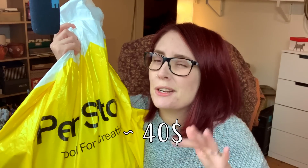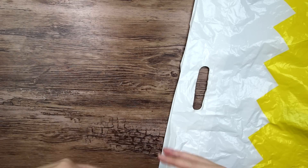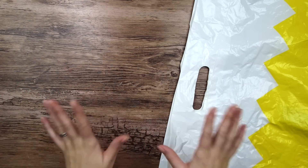Hello everyone, so today we're doing a little bit of a challenge — well, I think it will be challenging anyway. A while ago I purchased this mystery art supply bag from Pen Store, not sponsored (I wish though). I think it cost me about $40 or so, not super expensive but still a little bit of money. So today we're gonna find out if the art supplies inside are worth it and if I can make art with all of them. So without further ado, let's take a look at what's inside.